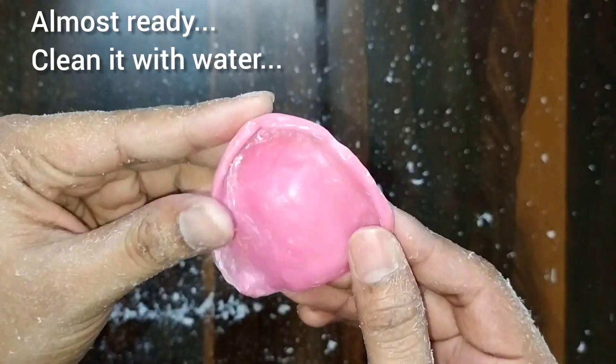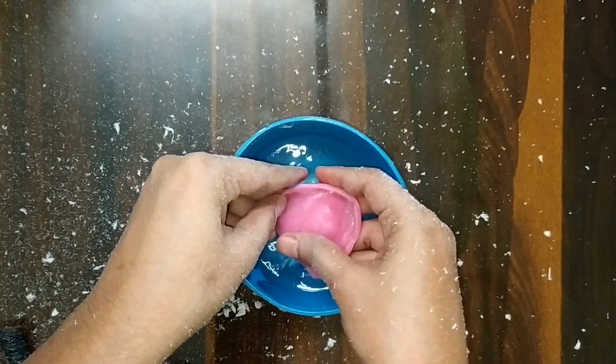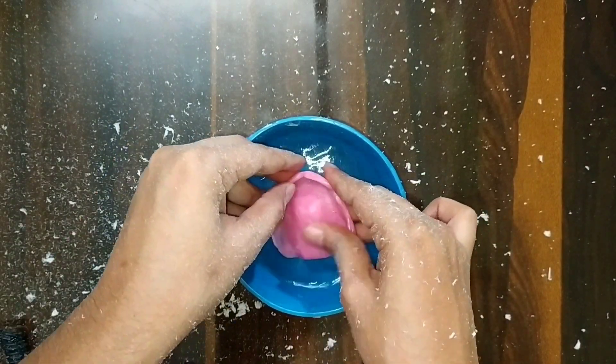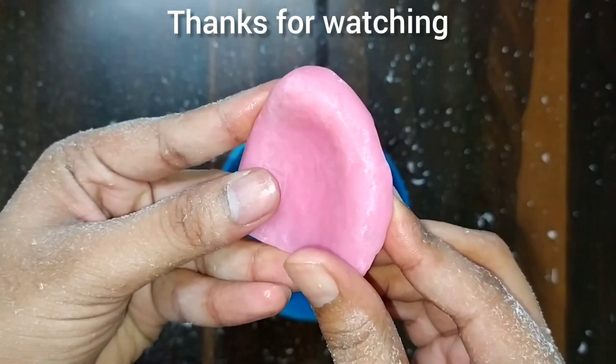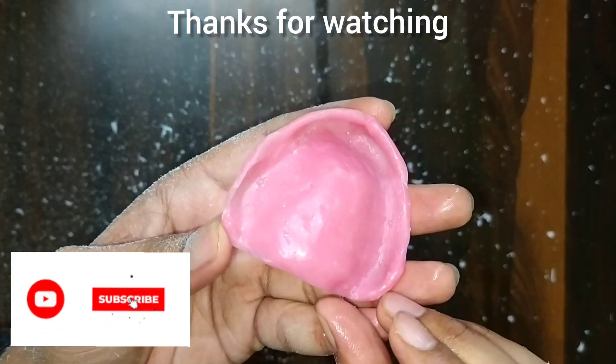We will wash it with water, and you can see our denture base is now complete. Thank you very much for watching this video — share it with your batchmates.